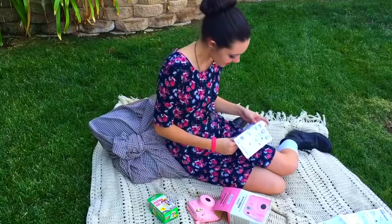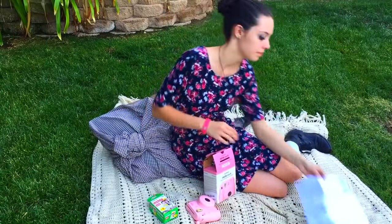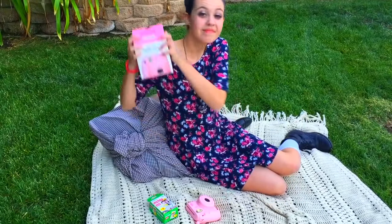Once you're done reading the instructions, make sure to keep them somewhere you'll remember. I just folded mine back up and put them inside the box, because I'll need them one day.